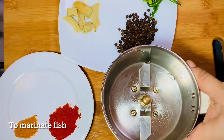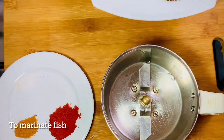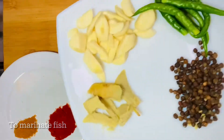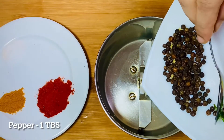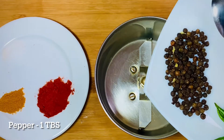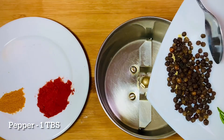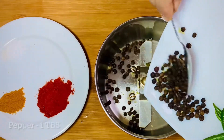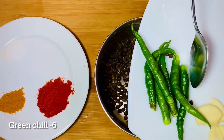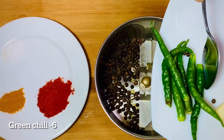I am going to mix it in a jar. I am going to put masala in the bowl. I am going to put a tablespoon of Wasser. I am going to put a tbsp of firmer garden. I am going to keep the paprika as well. I am going to put a tbsp of the pasta.